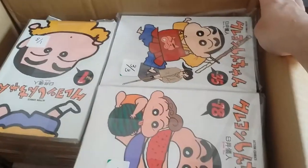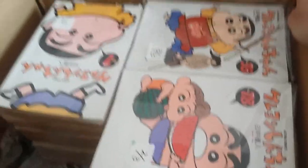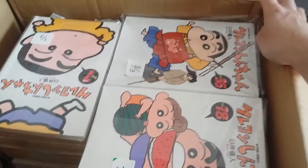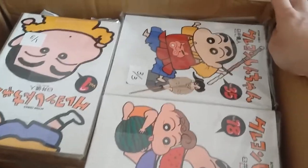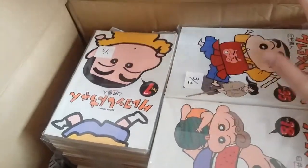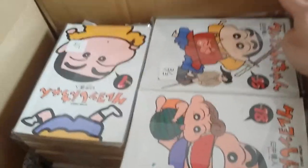Nowadays I still watch Crayon Shin-chan. They still air new episodes every week in Japan. The anime started in 1992, and this week they aired episode 1048. I still watch new episodes, though I find the older ones better. It's still one of my all-time favorites and I really wanted to have the manga.